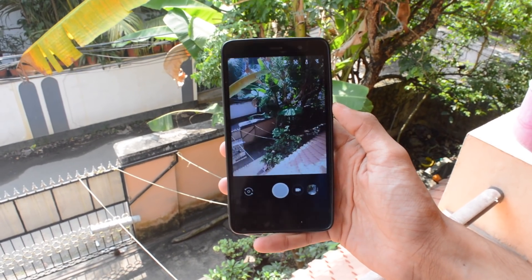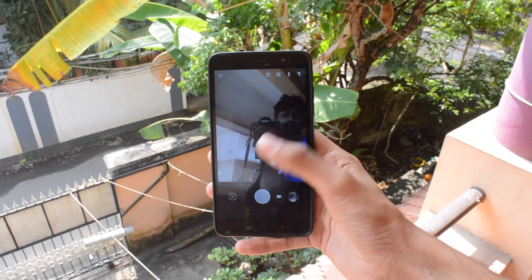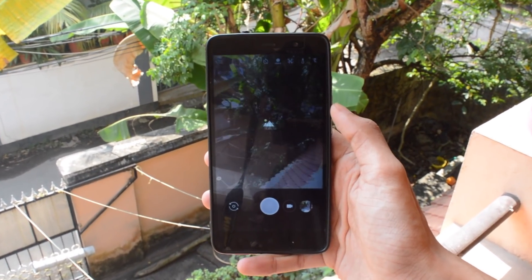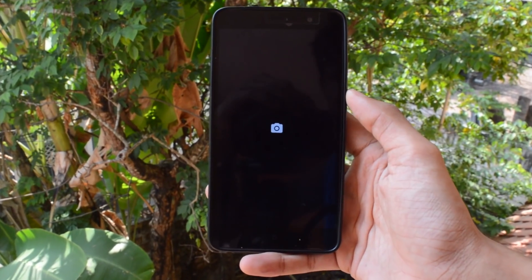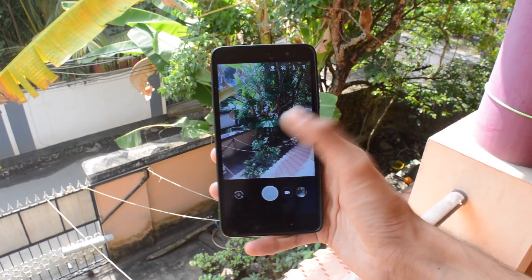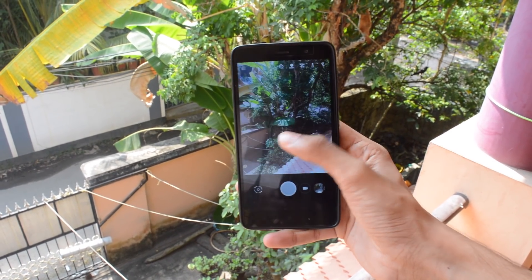Opening the app, this is how the camera interface looks like. You can switch between the rear and front camera by clicking on the bottom left button. We may face problems like 'camera has stopped,' which is a major issue, so you just have to open the app again.